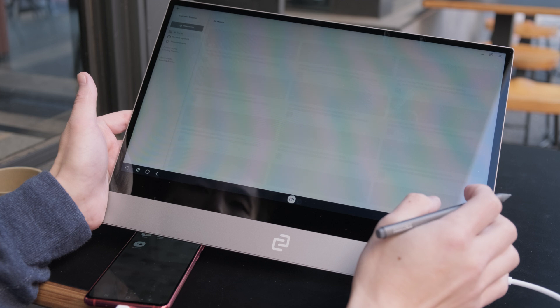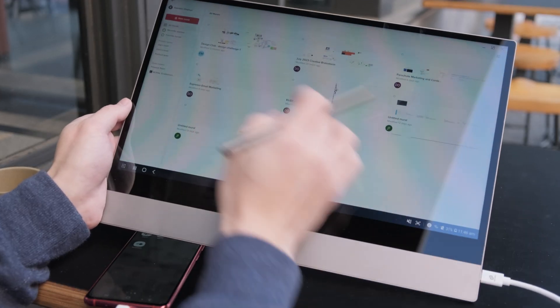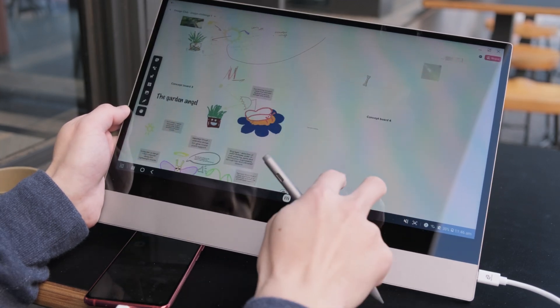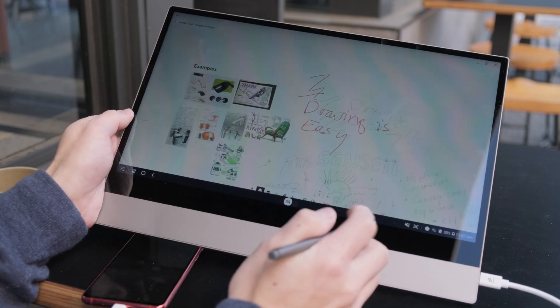Now we all love Mural for collaboration, and with DeX, it's super easy to take your collaboration anywhere with you. With the Espresso display, you get a bigger picture experience without sacrificing portability. And as with the previous demonstrations, the touch screen is super responsive, and the pen will elevate the way you work remotely.